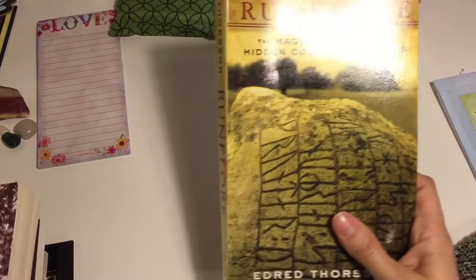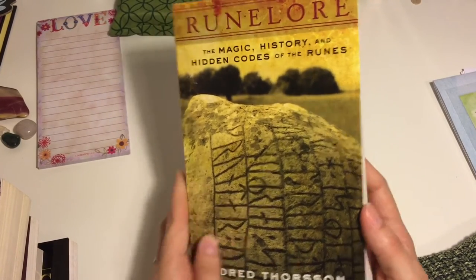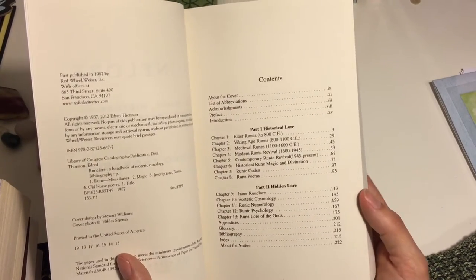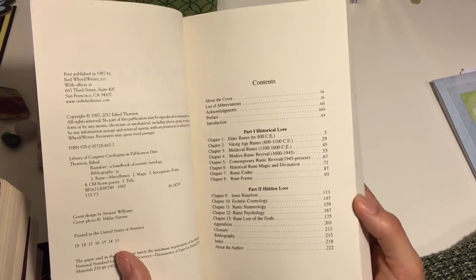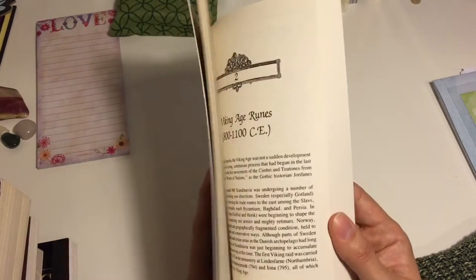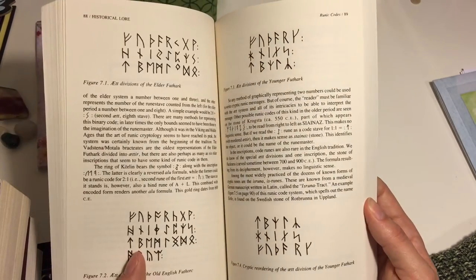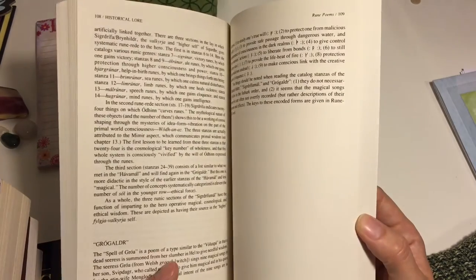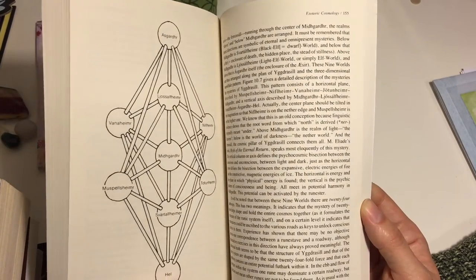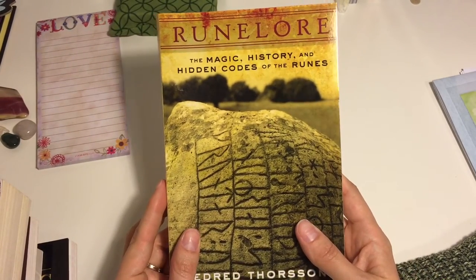The last one is Rune Lore: The Magic, History, and Hidden Codes of the Runes, again by Edred Thorson. This one I have not read yet, so I don't have an idea of exactly how it's laid out or how correct the history is. Edred is fairly respected in the rune world, so we'll see how it goes. This is more of a history — kind of how these things are being applied, how other people have used them, not necessarily how you should use them. And that is my rune library.